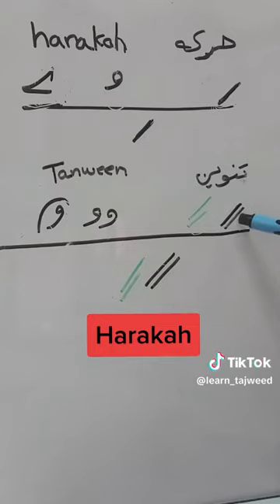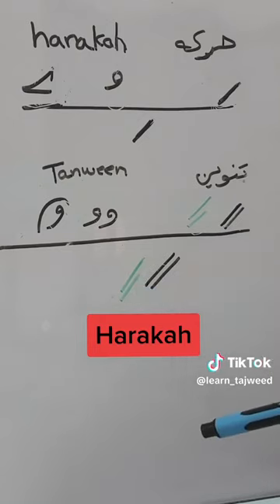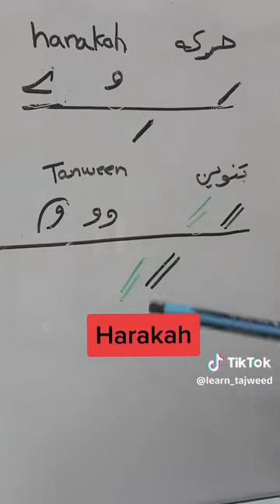For the Fathah we have two Fathahs. You can find them exactly under each other, or in this other shape. Tanwin Kassra is two Kassras — you will find it exactly under each other or in this shape.